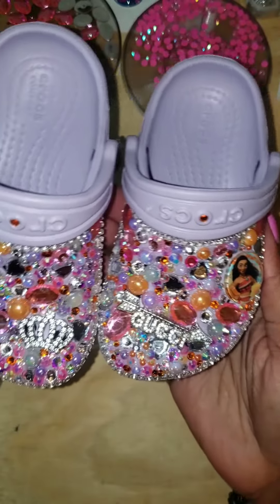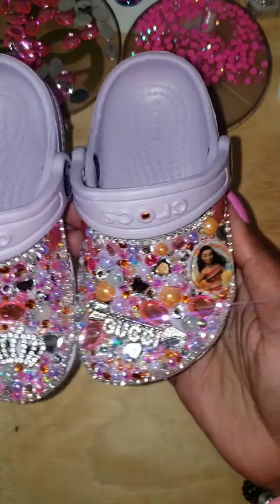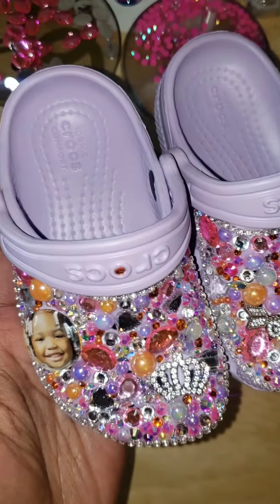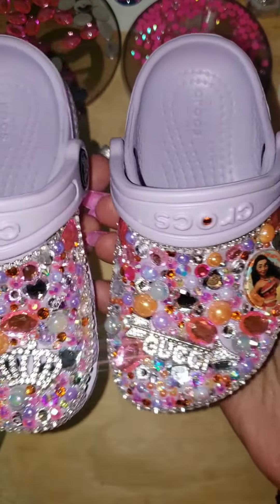Boom! Guess who stepped in the room — Tiara got all the LED bling on her shoes. These are so cute, I hope you like these, TT!